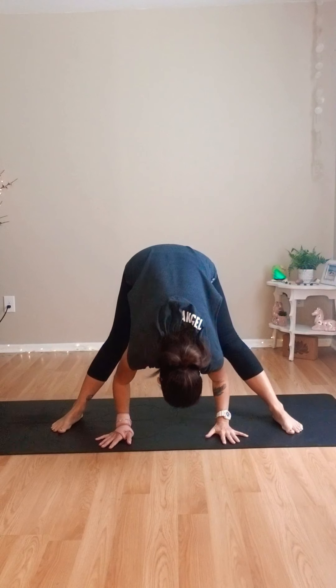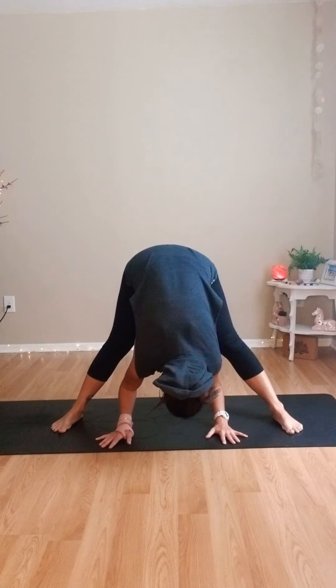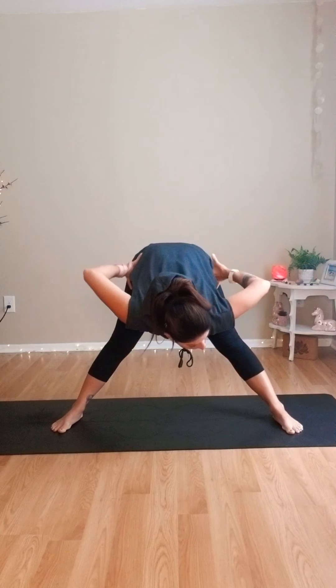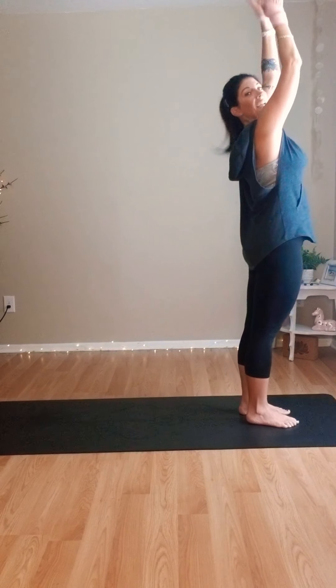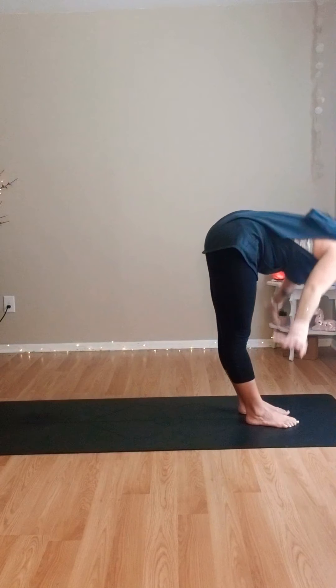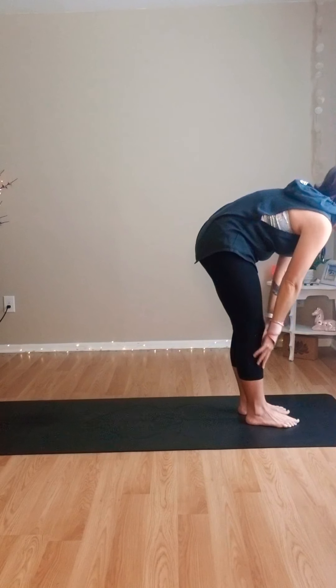Stand up nice and tall, fold forward, stretch out, let the hands come to the floor. Bring your hands back onto the hips, inhale, lift up, and walk those feet back together. Sweep the arms up overhead. Exhale — long spine forward fold. Inhale, rise halfway. Exhale, hands to the mat.